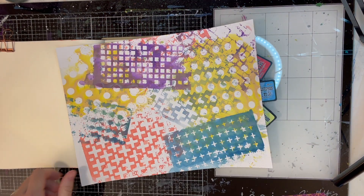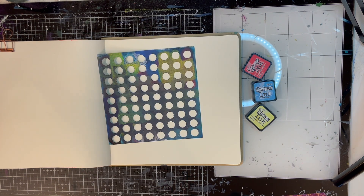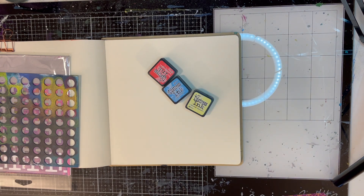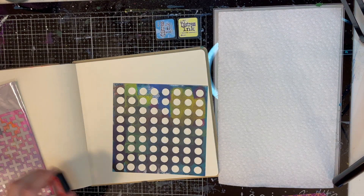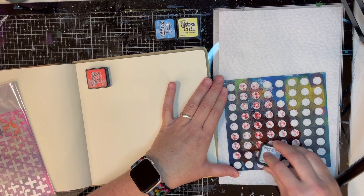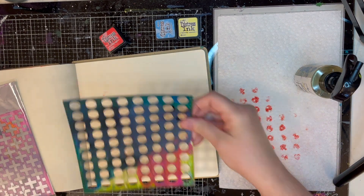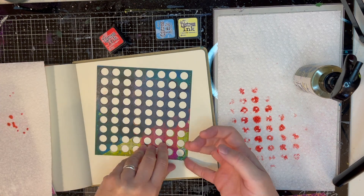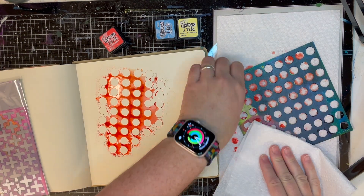Hello everybody and welcome to Teensy Vintage. This is Tremisa. Today we're going to do a distress ink smushing project in my art journal. I got inspired to do this by seeing Suzanne Rose Art make a video — she has several videos about this technique — and I was like, that is cool. So thank you Suzanne, I will have a link to her video below in case you want to check it out.